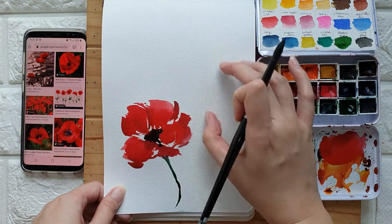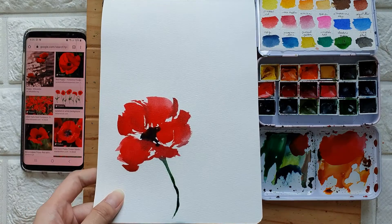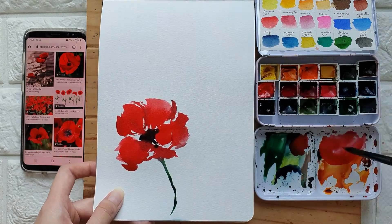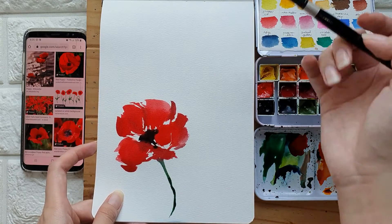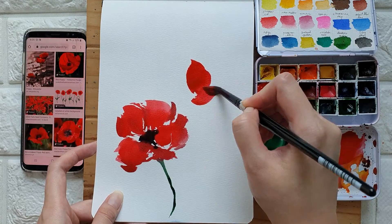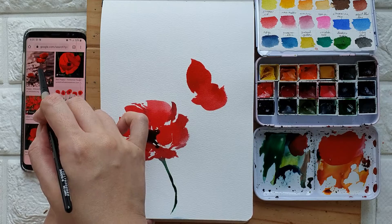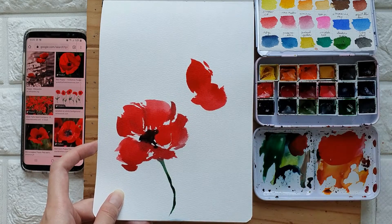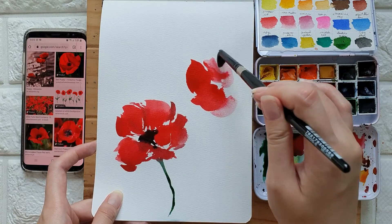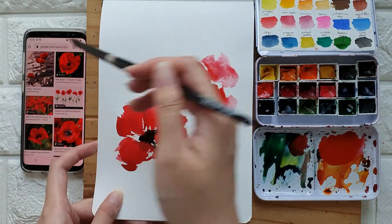I think we can add two more poppies here. I'm going to grab some permanent red — if you have crimson, you can also use crimson. I'm actually using different reference photos and sort of combining the interesting subjects.